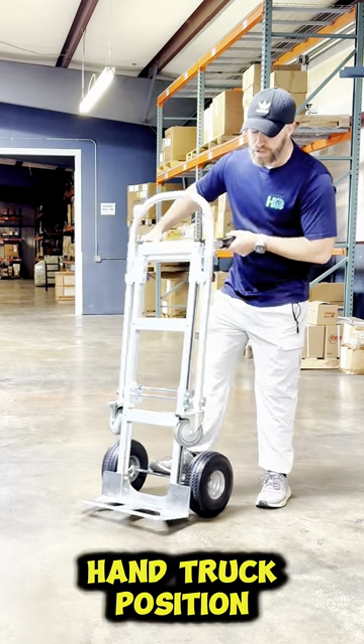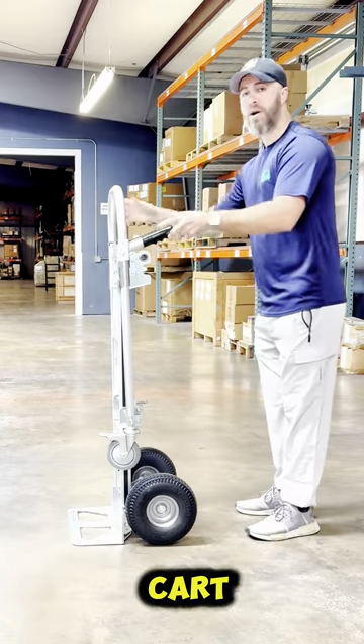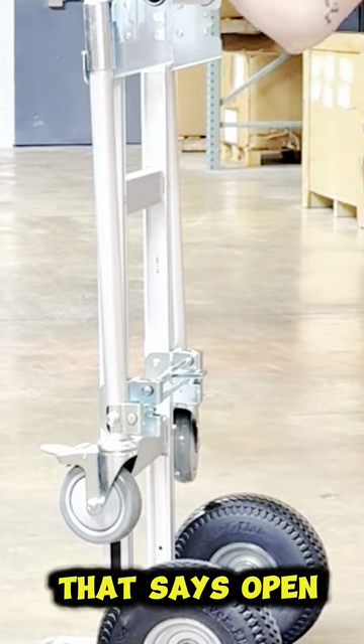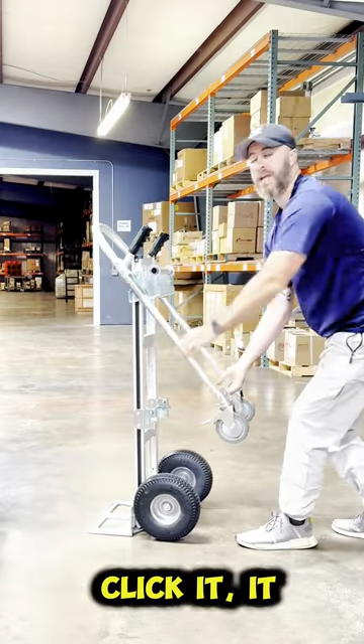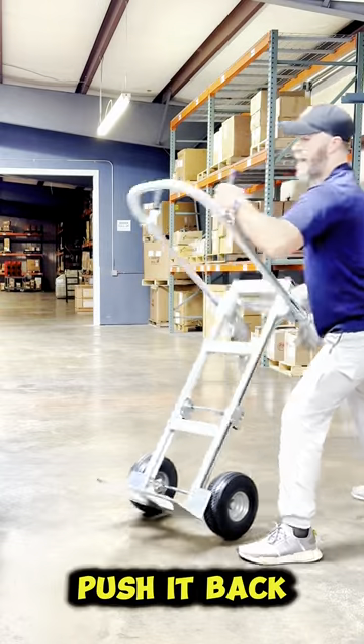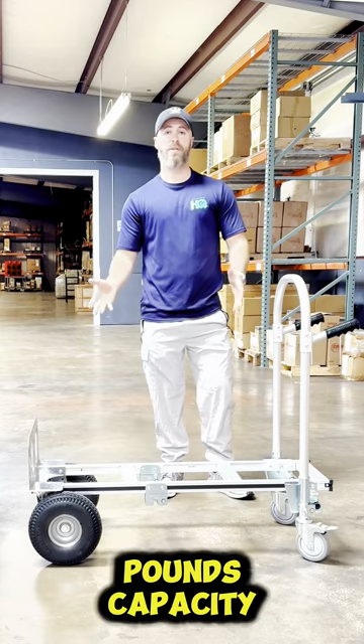In the hand truck position, this actually holds 500 pounds of capacity. If you want to use this as a cart, there's a little tab right here that says open. All you have to do is use your foot or your hand, and you can click it — it releases, push it back, drop it down. Now you have a four-wheel cart, which holds 800 pounds of capacity.